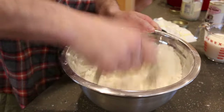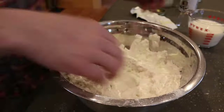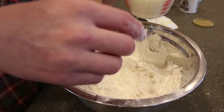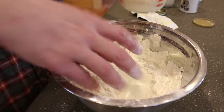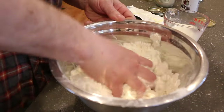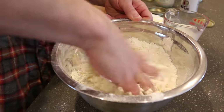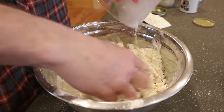Then you're going to want to make a well, add in half of your milk — half a cup — mix it up good, and then add the rest of the milk.